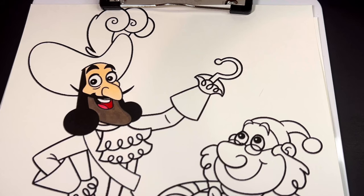His hat is a dark pinkish purple, and then we're going to outline the feather with gray.